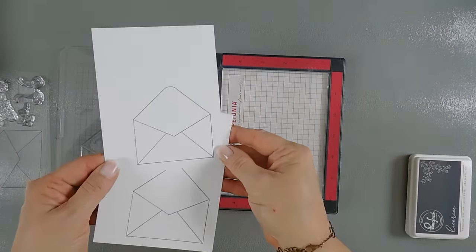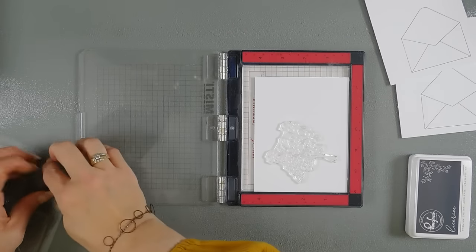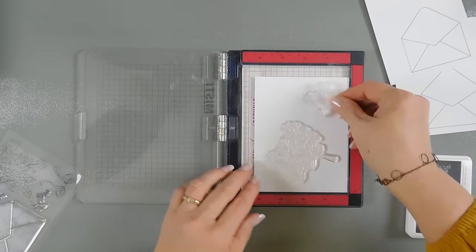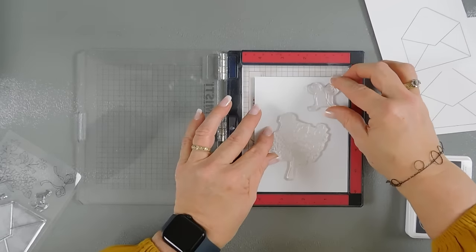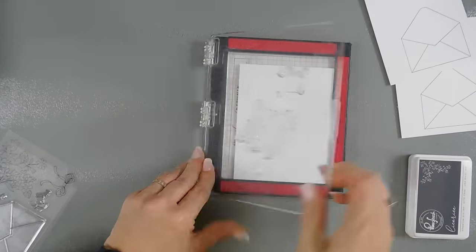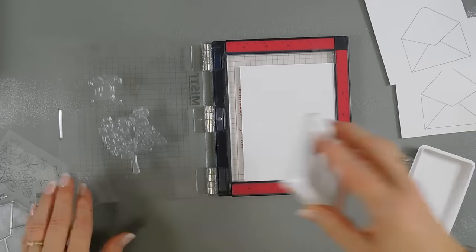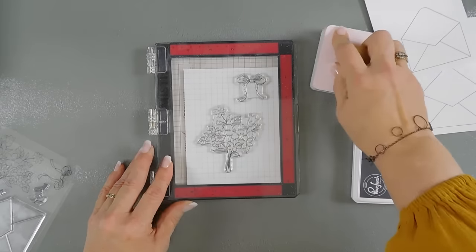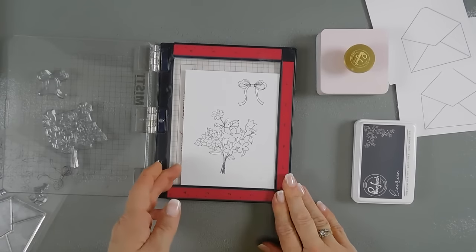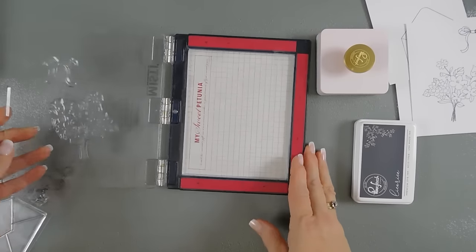Now we have two envelopes. I'm going to go ahead and take my floral and we'll add that along with the bow here. We'll place them on here and since we have our licorice ink out, I'm just going to use my licorice ink to color these in also. Those are the two images that we're going to use today.